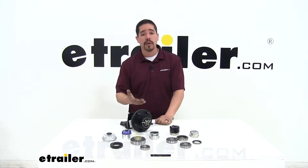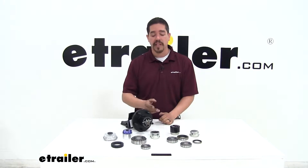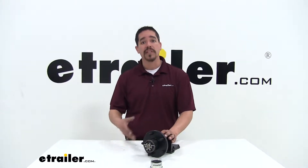Today we're going to be taking a look at some vital components to our trailer, specifically bearings, races, seals, and caps. One part of having a trailer is going to be the maintenance on it, and our bearings are going to play a crucial part to make sure that we can get from point A to point B safely.